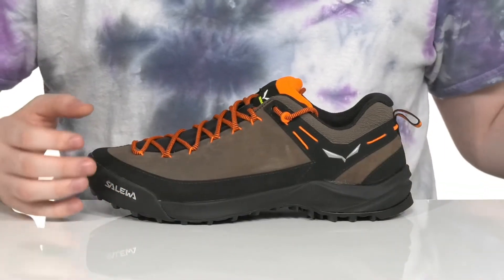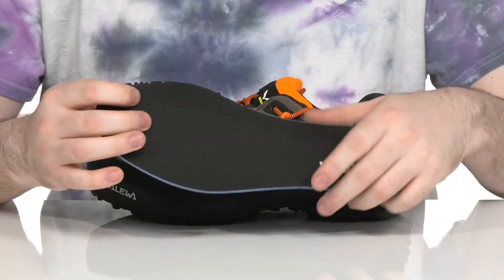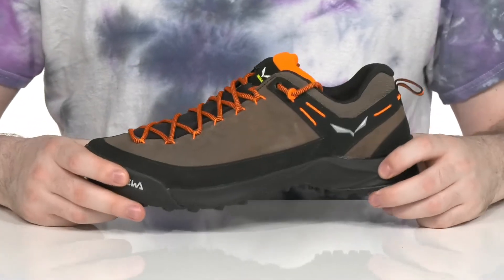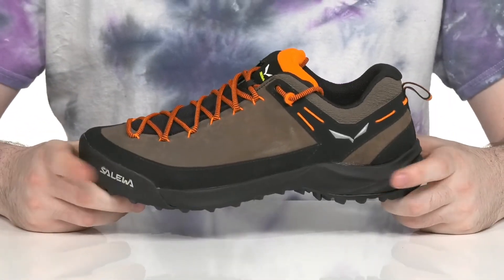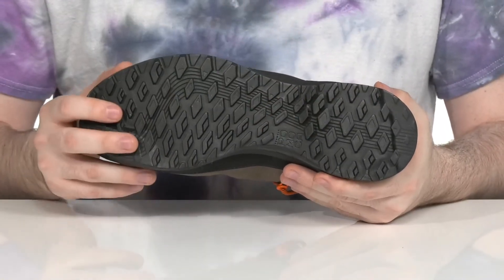This style comes with a removable Ortholite foam footbed for great underfoot cushioning with some memory foam. The midsole is EVA, giving it better rebound and shock absorption in every step.